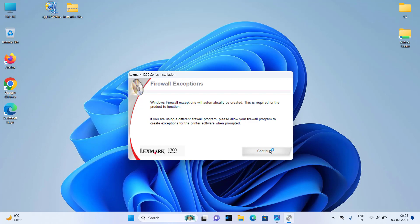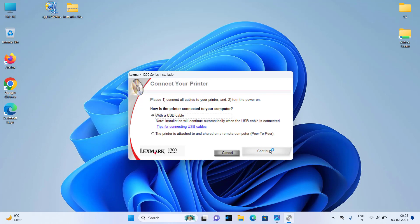Please wait. Now select the option with the USB cable. Now connect the printer's USB cable to the computer. When you connect it, the Continue button will be automatically activated, and then you can click on Continue.